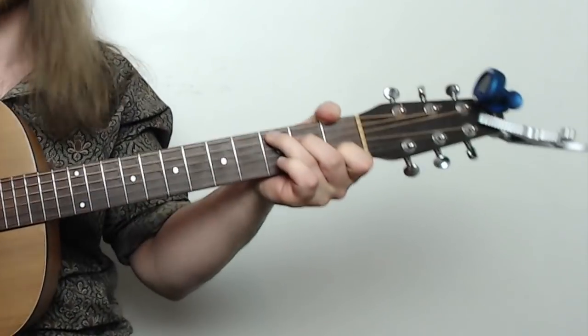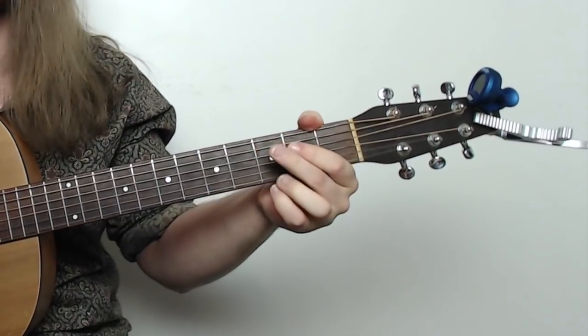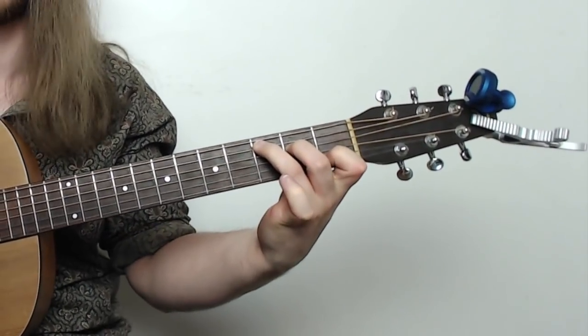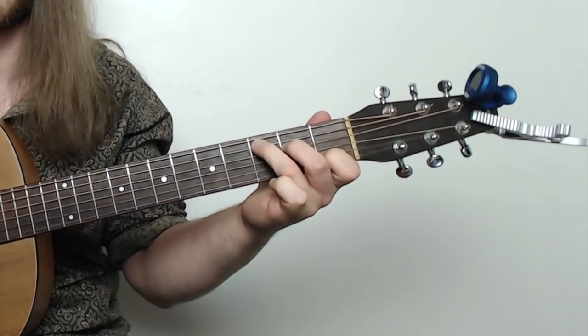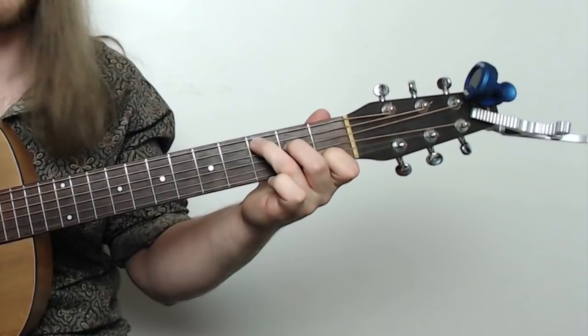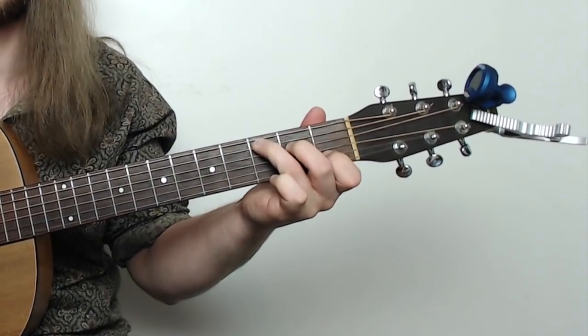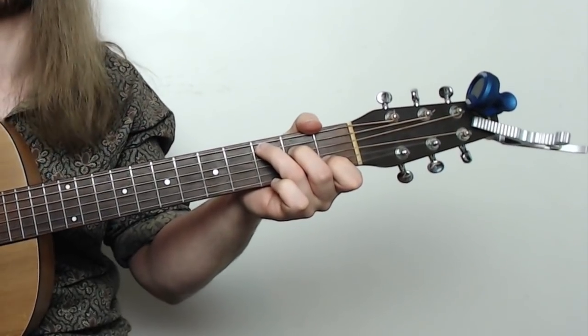We've got the C chord right here. Now there's a number of different ways we can play this — we could also play a C add 9 — but let's try with a C chord first. Here's your classic C chord. We've got third finger, third fret, A string. Second finger, second fret, D string. First finger, first fret, B string.